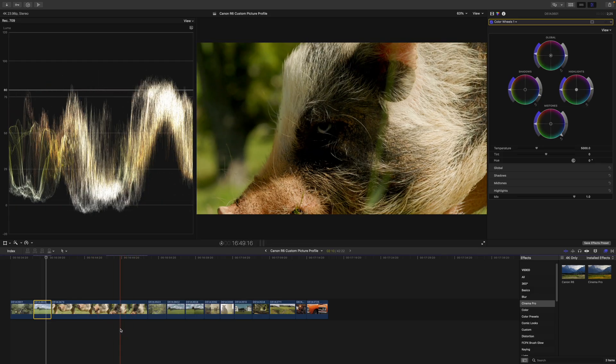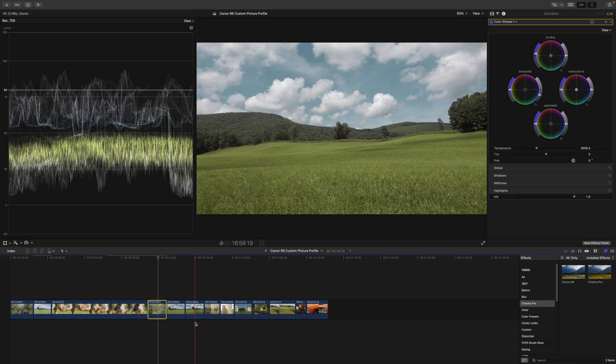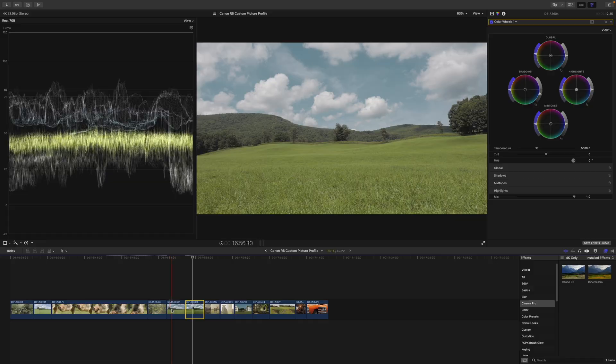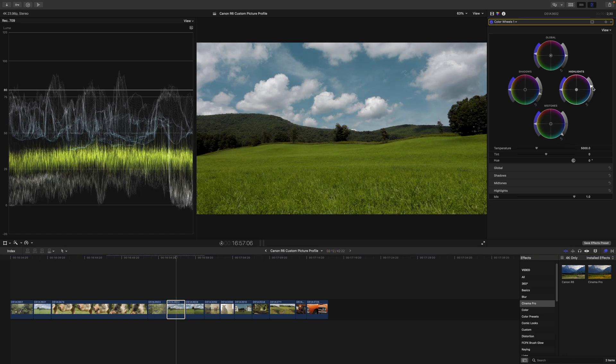Everything is corrected and converted — all that's left is to grade it. We have two Cinema Elite picture profiles: Cinema Elite and Cinema Prime. Cinema Prime is the quickest way to get a cinematic image straight out of camera. I'm just pasting on the contrast conversions we did with the other clips and we're already halfway there. This one needs the midtones to come down just a tiny bit and there you go.